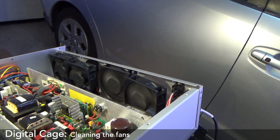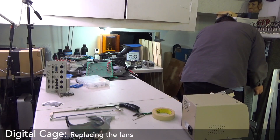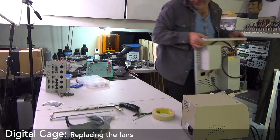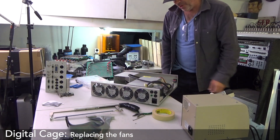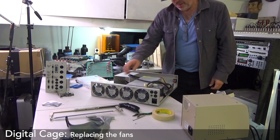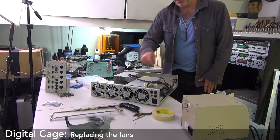So what I'm going to do is replace these with the fans from the other Fairlight. I'm going to use these fans, which are perfectly good. I think they're quieter. They look like they're the same size. Everything looks the same. Let's just use these.